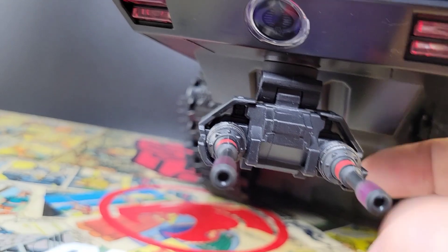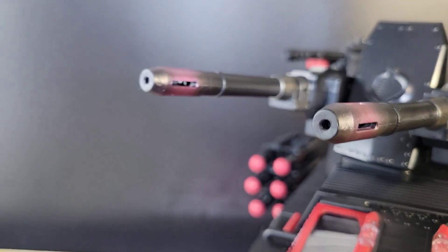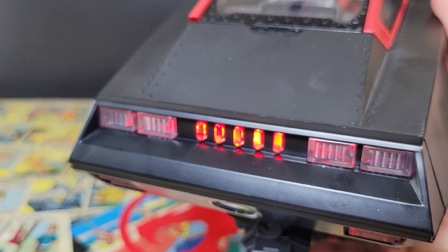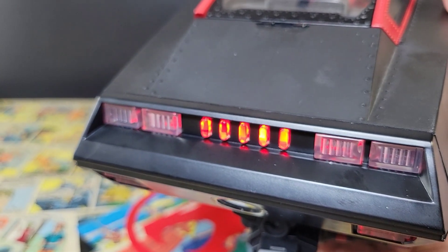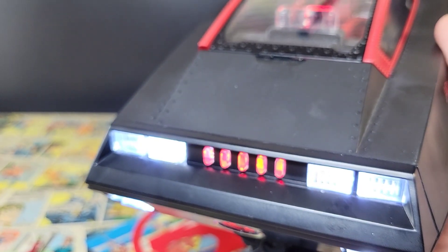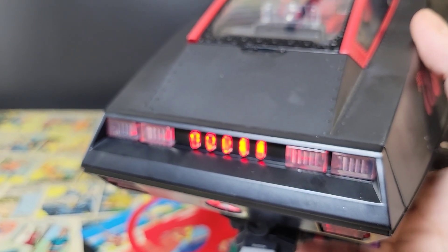There is a little bit of gap right here — it's just because it's hinged, but it does break the sculpt up a little bit. And you also get these nice cannons with a purple tip on the edge — the same purple that's on the larger cannons. I'm going to turn the room lights off shortly so you can all get a look at what it looks like with all the lights working.